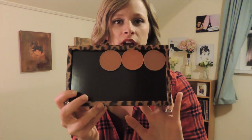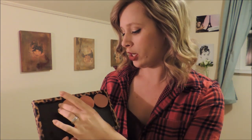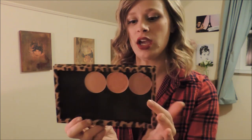I depotted a couple of my blushes. I did some MAC blushes already but didn't film them because you can see these done online a lot. This is Melba, Something Special, and Lady Blush — these two are creams and they came out okay.